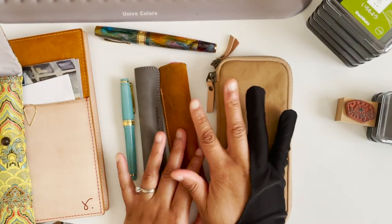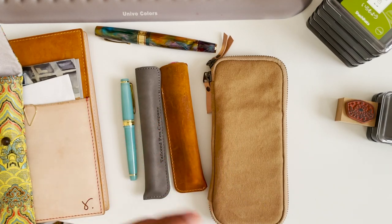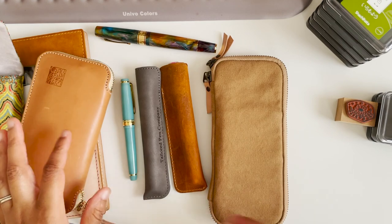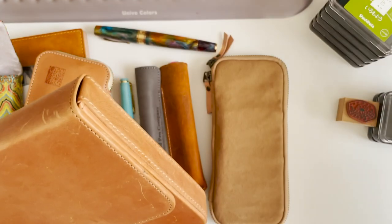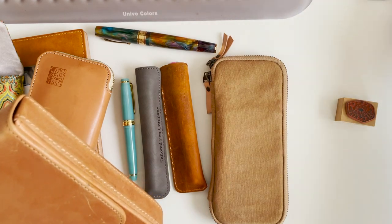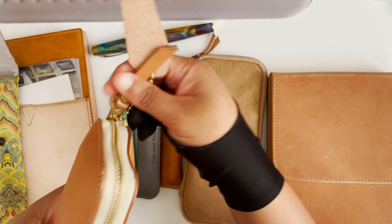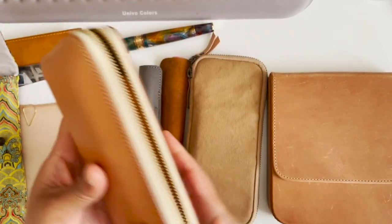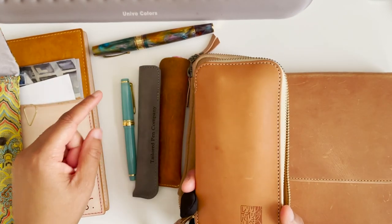I wanted to check on my other pens and I thought we could do that on camera. So I have these pen cases — this one and this one. I'm not entirely sure how I want to do this. It would be nice for it to be very well organized, but this video is not going to be that — it's going to be a little chatty, could be a little long.